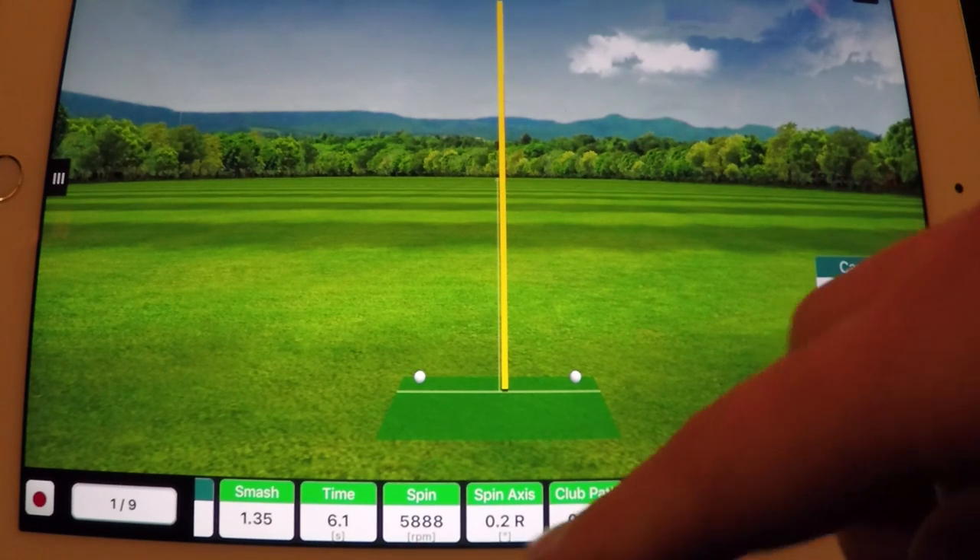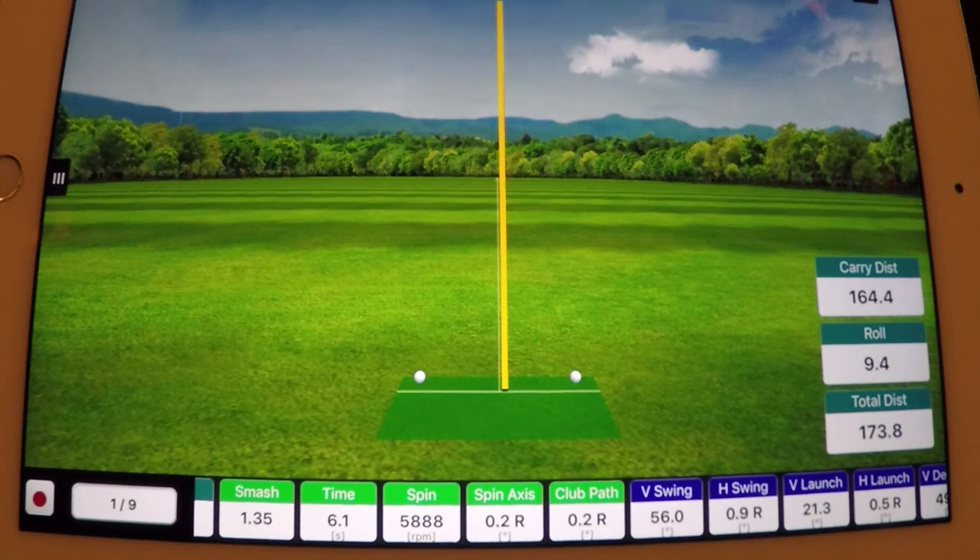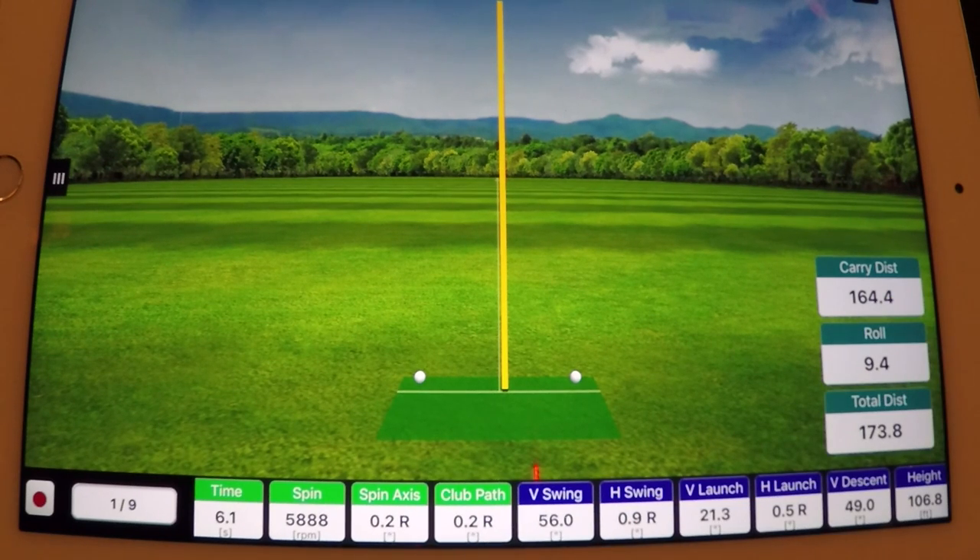Now here's the stuff that we really want to focus on and talk about. Spin axis: 0.2 degrees to the right. What that means is that the ball's axis it's spinning around is tilted a little bit to the right, which means technically this ball was cutting a little bit — but at 0.2 degrees it's a negligible, negligible amount, not visible to the naked eye. So we'll consider that effectively zero. What created that spin axis is my path and face angle. The first number we can see here is the club path at 0.2 degrees to the right — that means I was swinging 0.2 degrees in-to-out, and at 0.2 degrees, that is a negligible amount.